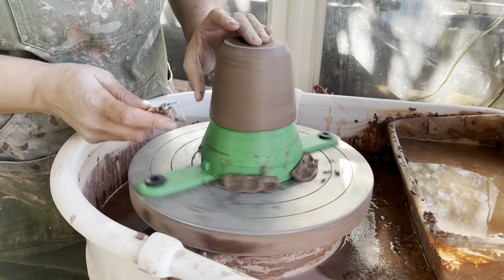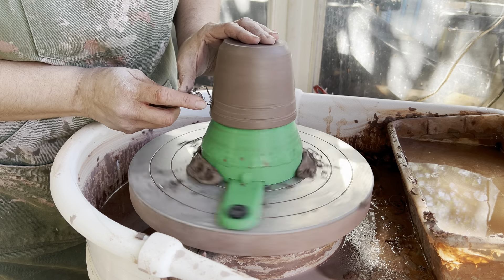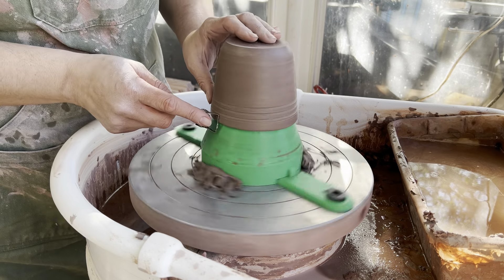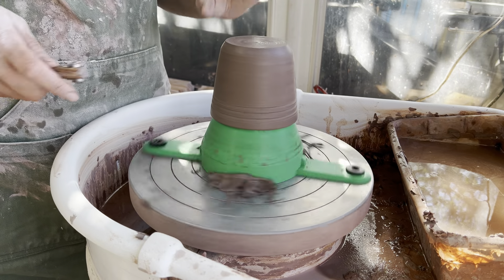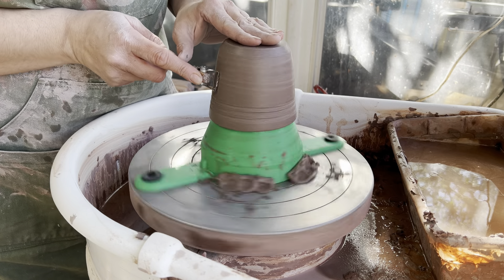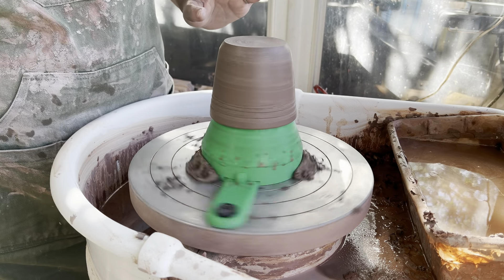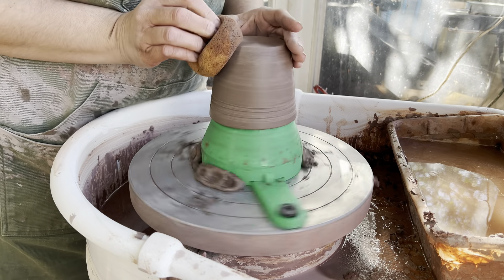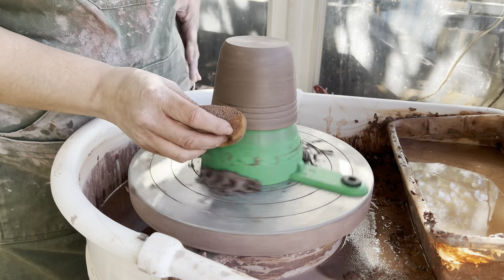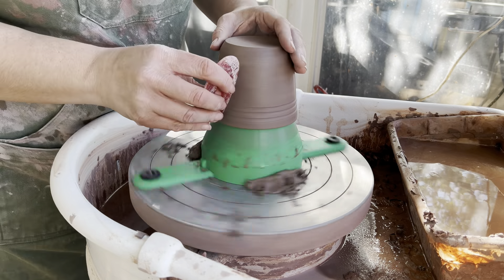If I wanted to do any work on my rim or add decorative lines, I could do that at this point. I usually do this at the point of throwing because our shaping ribs give a nice even texture. But if you decided you wanted to do something like that, this would be the time. I'm going to make sure I'm nice and straight up through the sides, then come through with my sponge and address my rim. I always finish with my red rib.